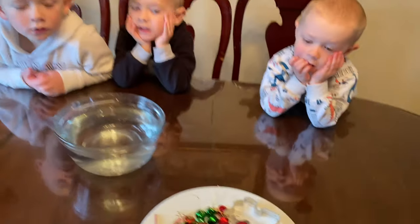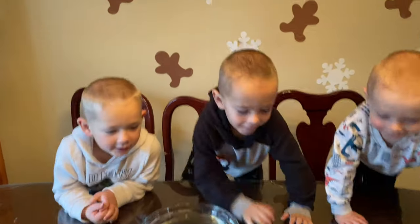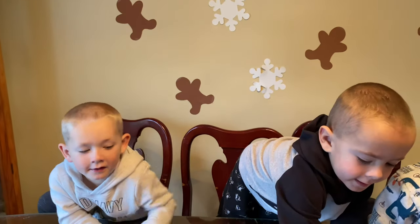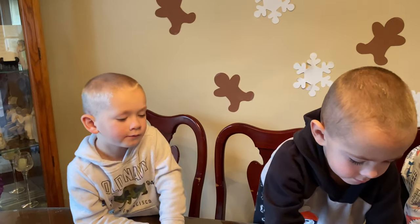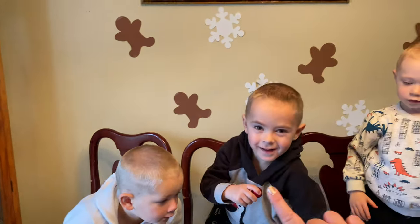Alright, boys, you ready for sink or float? Which one do you want to do first? You can do it. Grab it, Ty. Now, is it going to sink or float? Ty, Alex — sink or float?